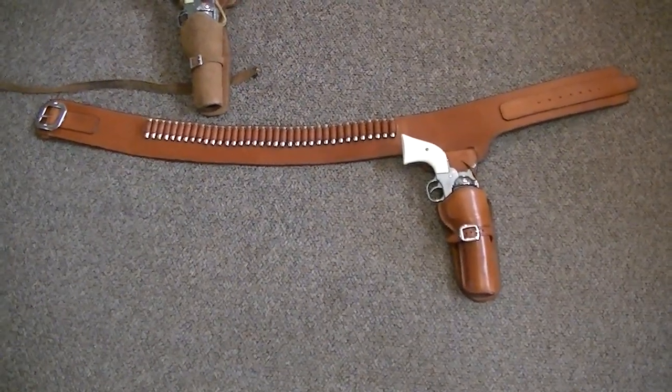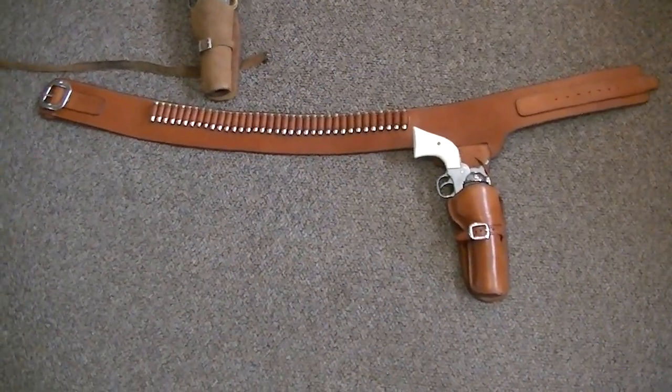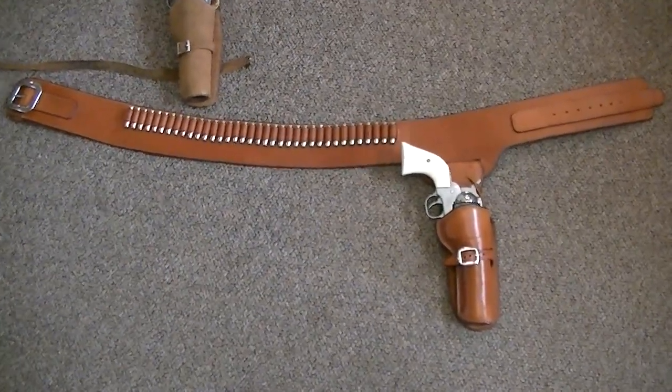Hey guys, how's it going? This is my Bianchi James Arness Gun Rig.